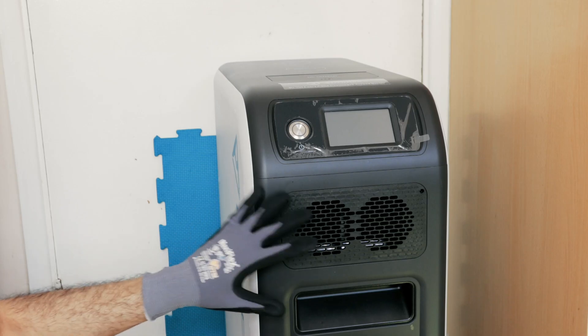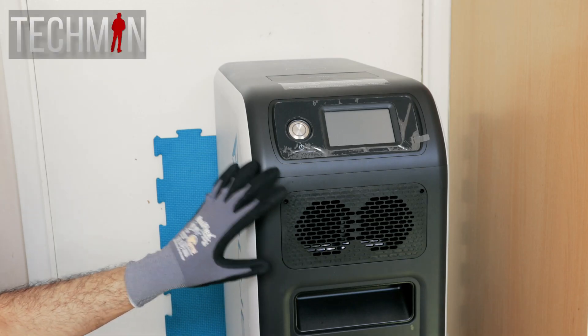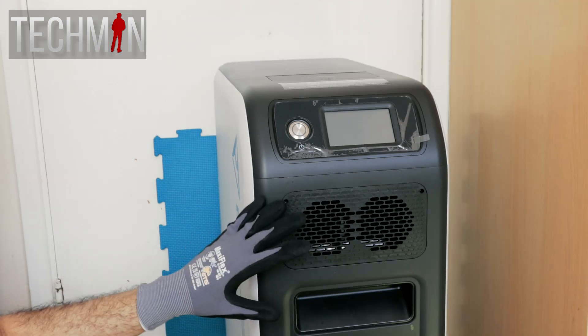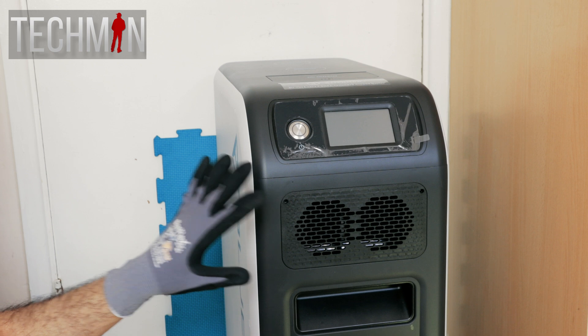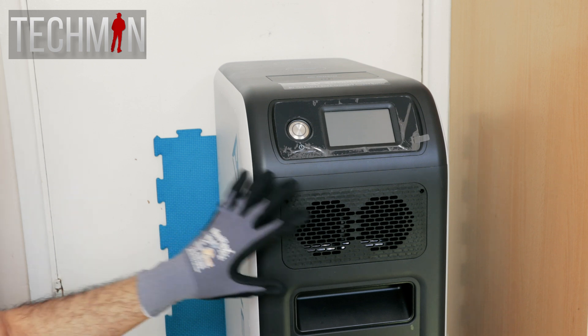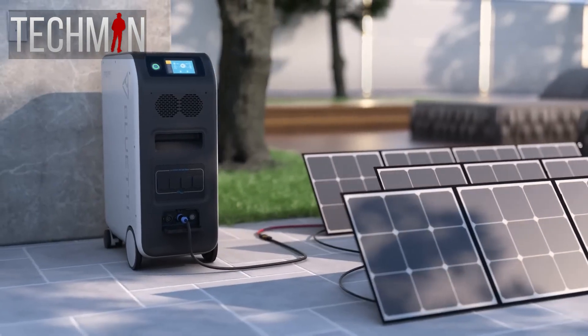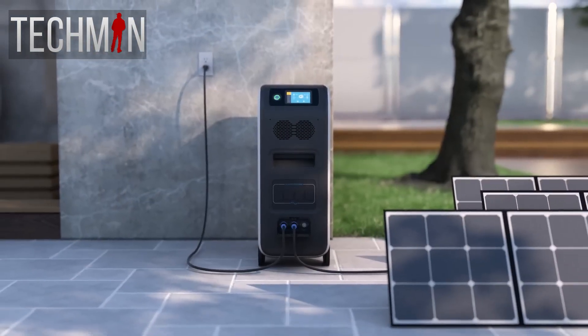Hi guys, Techman here. This is the EP500 Pro from Bluetti. It's not a new device — it's been out for a few years now — but recently Bluetti have been having some fantastic deals on this excellent power station. It's a relatively large unit and it's not for everybody. It's primarily marketed as a home backup system.